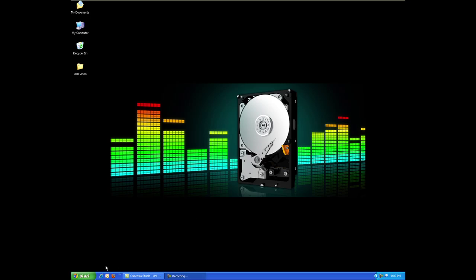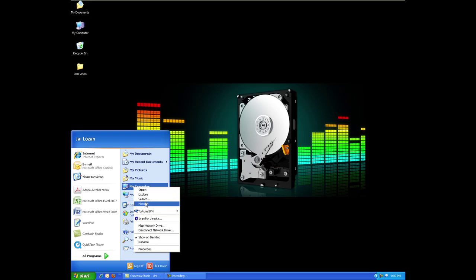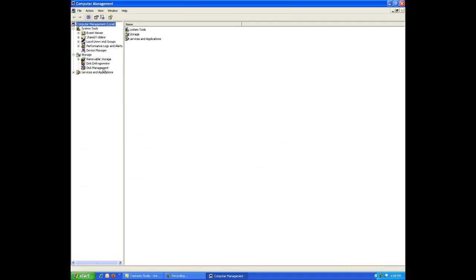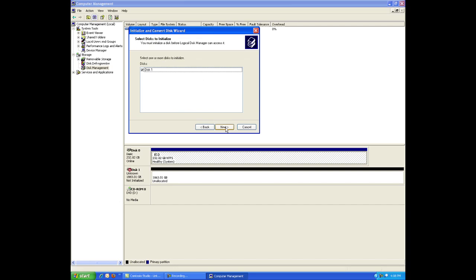Now that the drive is installed and you've reassembled your system and booted it up, you're ready to set up your new drive. Upon the first system start after the installation of the hardware, the operating system will find the HBA and hard drive and install the required software automatically. Start Windows and allow the operating system to boot to the desktop. Once Windows has fully booted up, click the Start button, right-click My Computer, then click Manage, then click Disk Management. The Initialize and Convert Disk wizard will appear — follow the prompts in the wizard to complete the initialization.